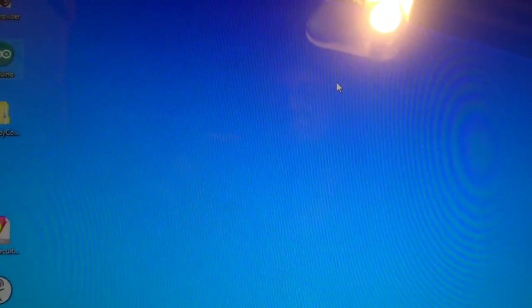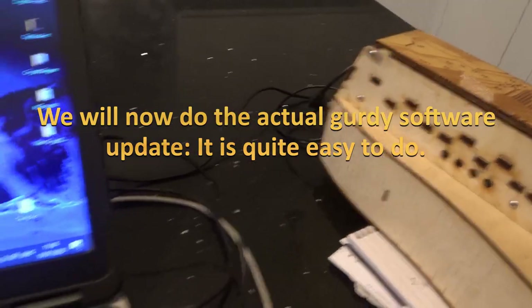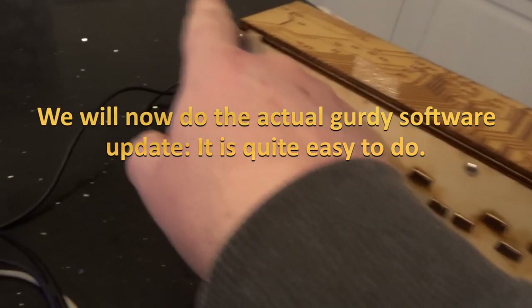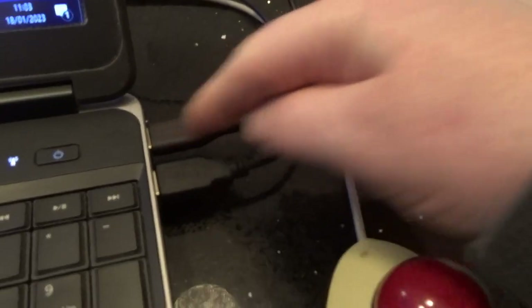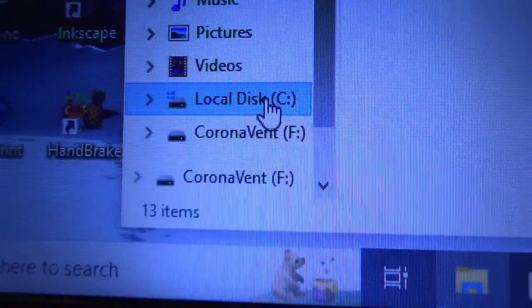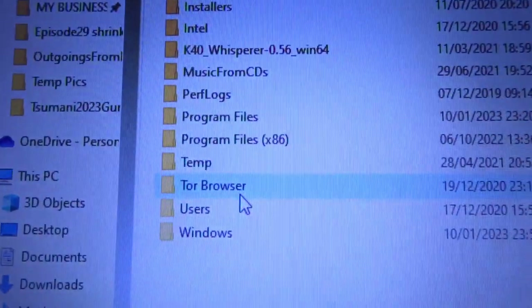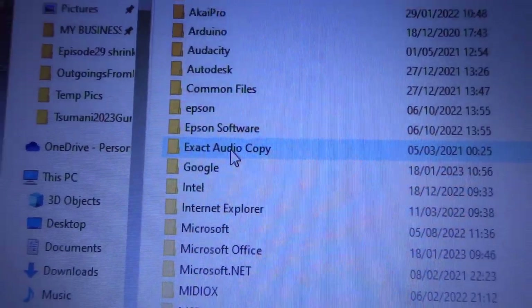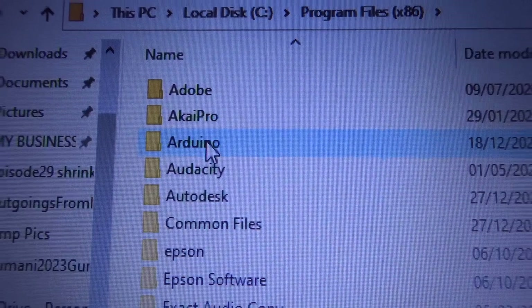Once you've got the correct software, the steps to change the software in the Gurdy are: plug your Gurdy into your laptop via USB cable, then open File Explorer and go to the C drive — your main drive.